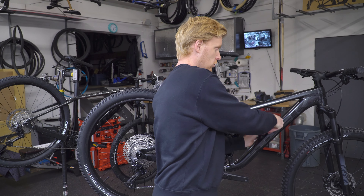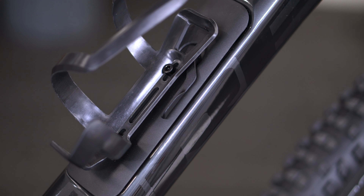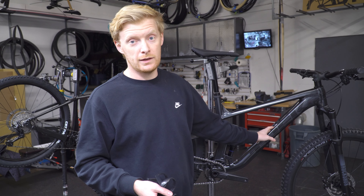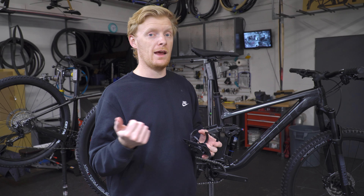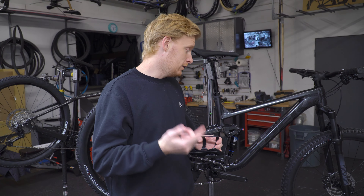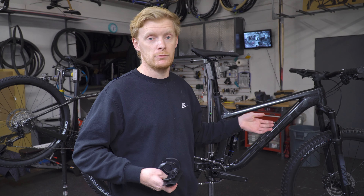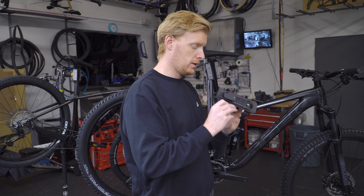A cool new feature this year: they've put an internal storage chamber on the aluminum models, which is surprising and nice. You still get a little storage bag inside. It is a smaller chamber than Cannondale setups — I'd be surprised if you could comfortably fit anything beyond what they specify, like an air canister and flat repair tools. They used to say a tube fits, but I honestly don't think you'd fit one in there. Most likely you'd just set it up with a tubeless repair kit.